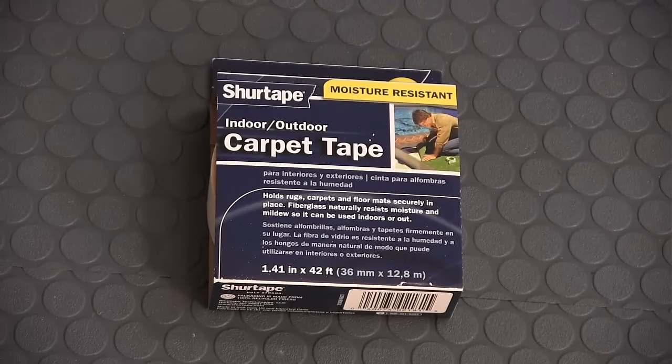Please note: while some videos talk about using indoor-outdoor double-sided carpet tape, it is not recommended to be used with G-Floor at this time.